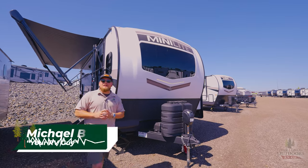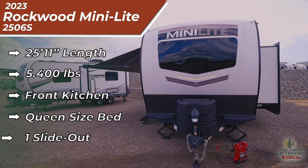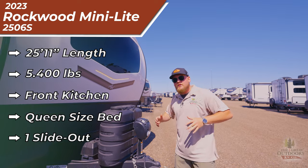What's going on everybody? I'm Michael, your RV guy here at The Great Outdoors RV in Greeley, Colorado. Today we are doing a unit review on the Rockwood Minilite 2506S. This unit tip to tail is 25 feet 11 inches and 5,400 pounds, so it's a nice lightweight couples coach.